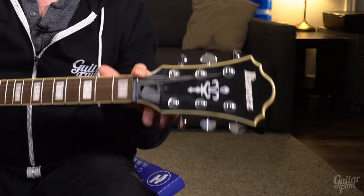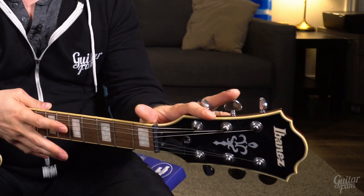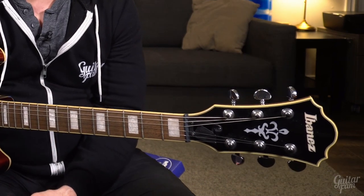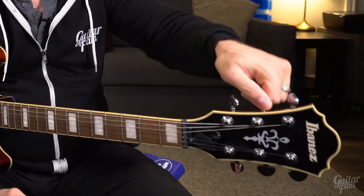A few months ago I picked up this Ibanez AS73 on Facebook Marketplace for around $400. You probably saw my video comparing it to an Epiphone ES339. There were a few things I wasn't quite happy with — I swapped the pickups out, changed the nut to a Tusq nut, and the last piece of the puzzle is I wanted to change the tuners. They're not terrible, but they're about 80% of what I expect from a guitar.